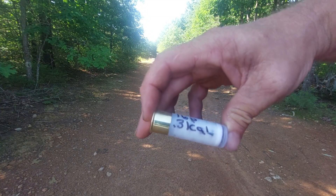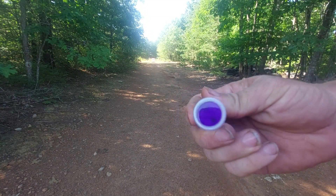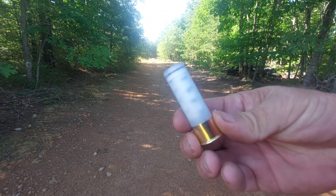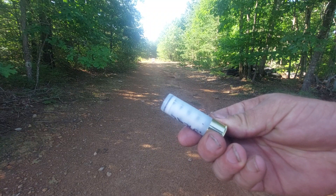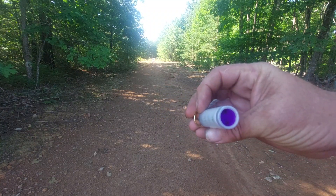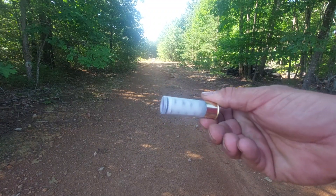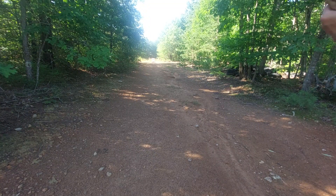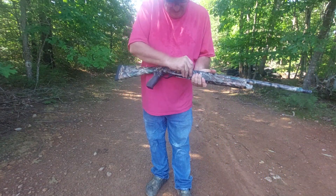Last one — one more 16 pellet .31 cal. Purple bingo chip, 27 grains of Long Shot, Ranger Elite wad, Ballistic Products original buffer. Pretty looking rounds, guys — almost hate to shoot them at the deer, but I will. And we're going to do it in the Tri-Star this time.